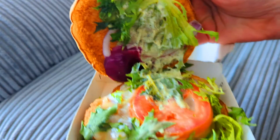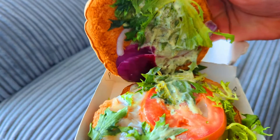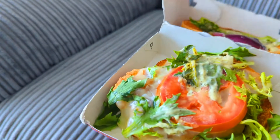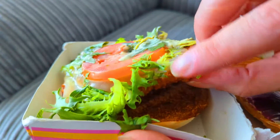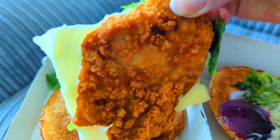fillet topped with a juicy tomato slice, mozzarella, a basil pesto style sauce, red onion and lettuce, served up in a soft, freshly toasted ciabatta style bun.